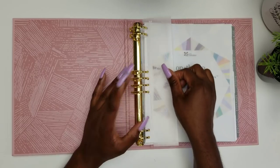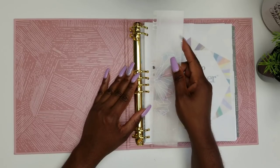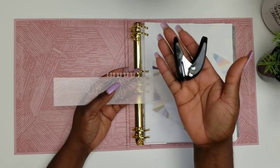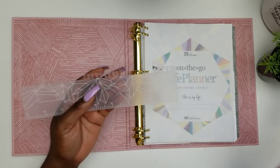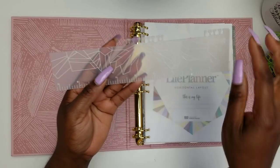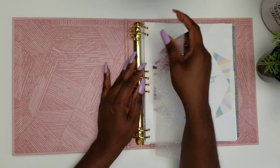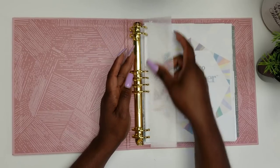The ruler does come with the binder, and there have been a lot of folks who've had issues with their ruler — I had issues with mine as well. To fix it, I took my handy-dandy hole punch and punched the holes to make them larger on the ruler. I punched the second, fourth, sixth, and eighth holes — only the ones that are going to be directly attached to the binder rings — and it works like a charm, smooth like butter.